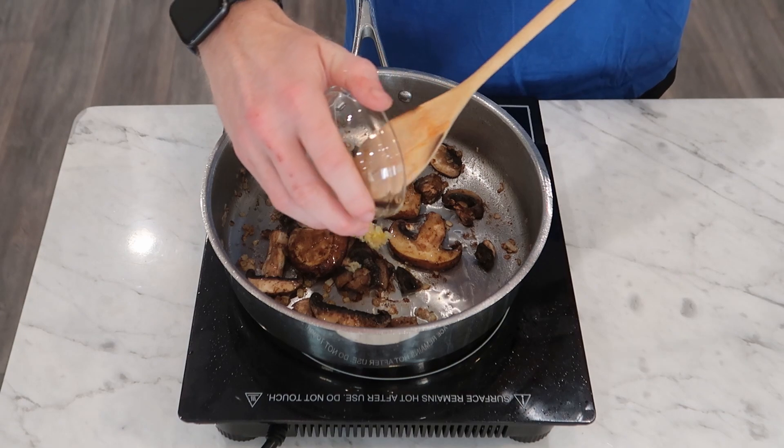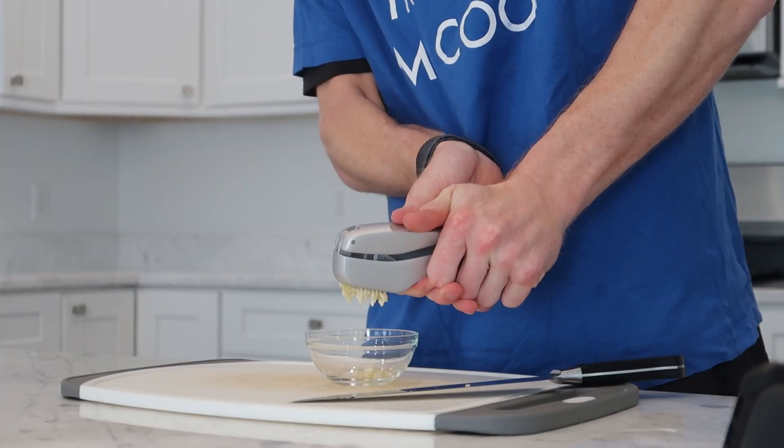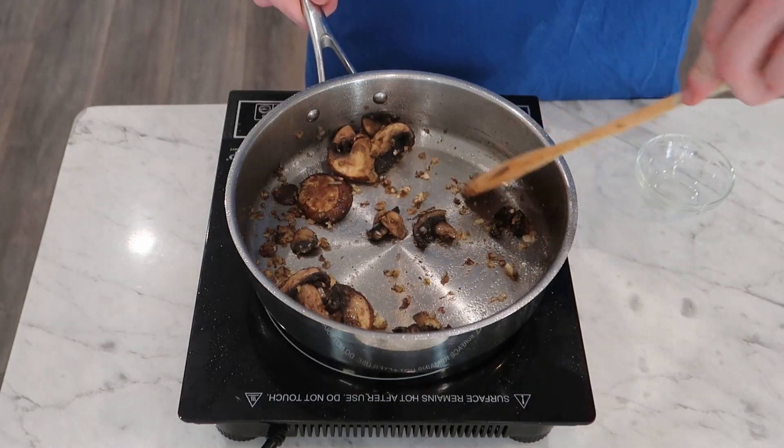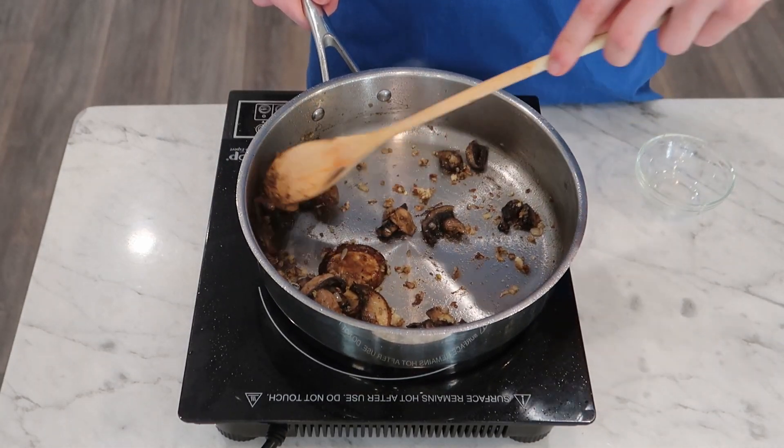I'm going to give it a little more olive oil before putting in one to two cloves of minced garlic. We put the garlic in after the onions and mushrooms because it has the highest tendency of burning. Stir that around to get fragrant — it shouldn't need any more than 30 to 60 seconds.